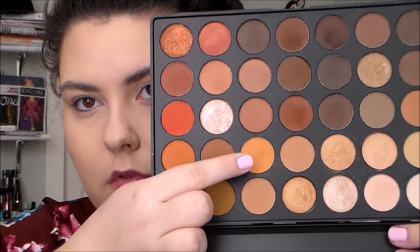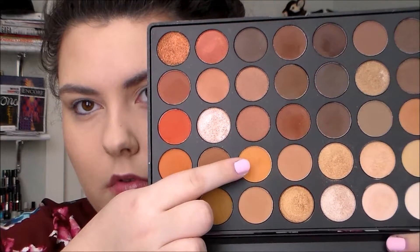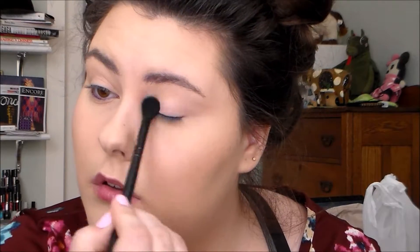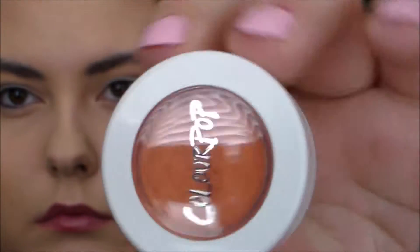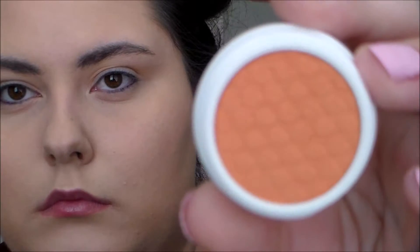Thanks for watching and I'll see you soon. It's voiceover time. So the first thing I did was I took this transition shade from the Morphe 350 and I just put it in the video because you can tell that I have something on my eyes, but if I redid this look, I wouldn't use this. This was just my first time using ColourPop shadows, so I popped that in there. But this color is pretty similar to the transition shade I used, just more pigmented and pretty, so I didn't need to do that first step.